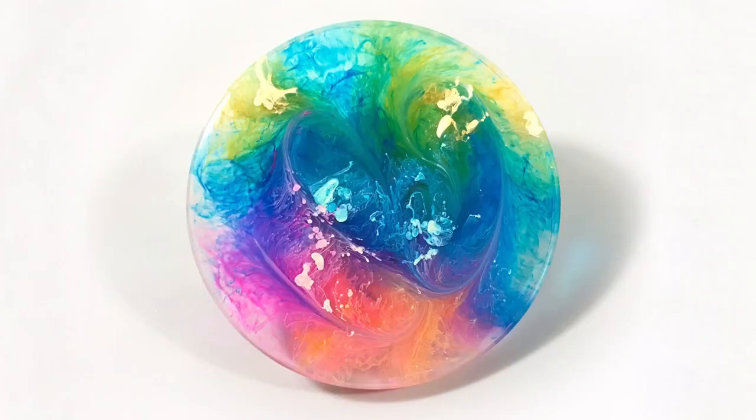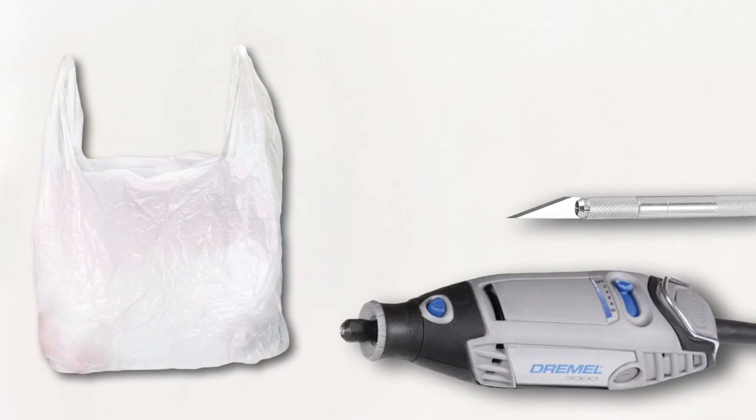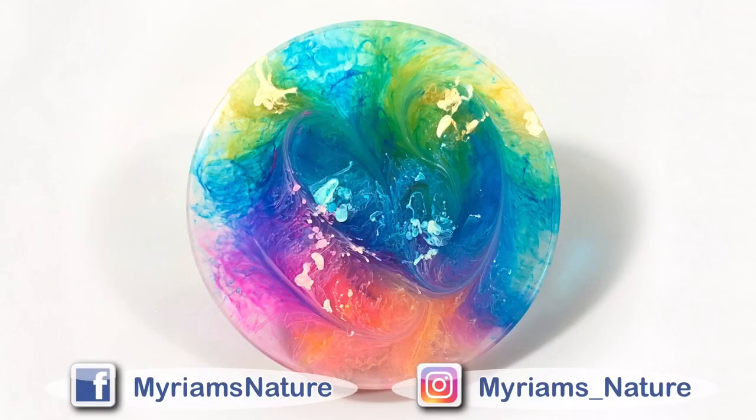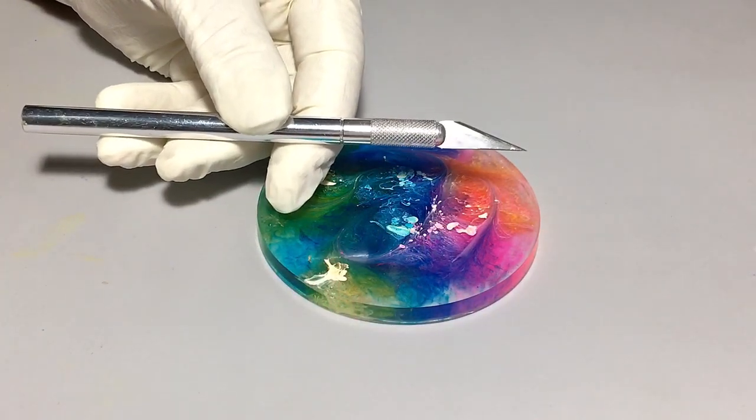Hi everyone, it's Miriam with a Y. Let's tackle this problem. I use two methods to remove the blobs — one is manual, the other is electric. I'll need either a craft knife or a motorized rotary tool. I also want a receptacle of some sort to catch the dust and shavings — this is just an old grocery bag. I'll need a brush to periodically clear away those dust and shaving particles, and some 91 or preferably 99% isopropyl alcohol.